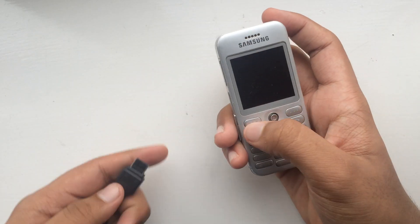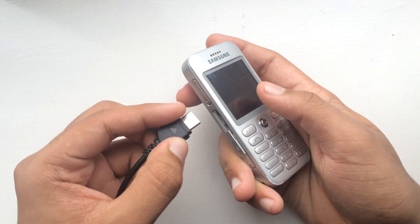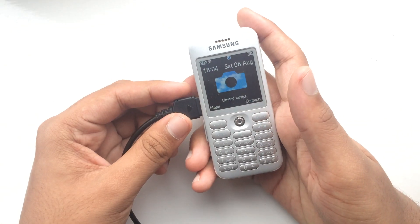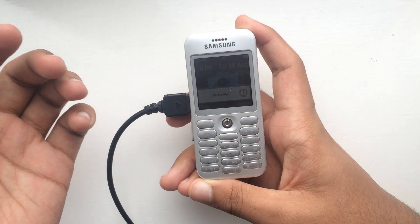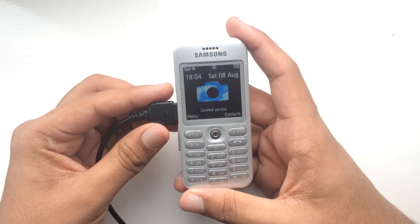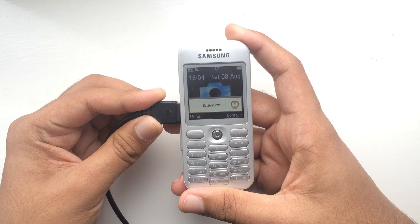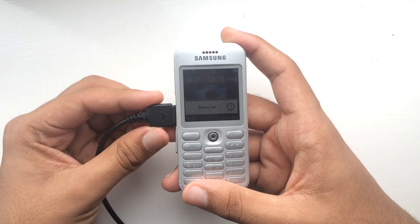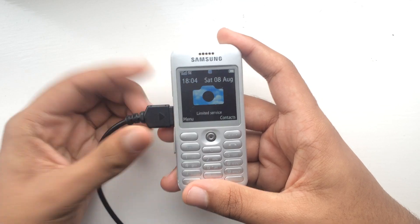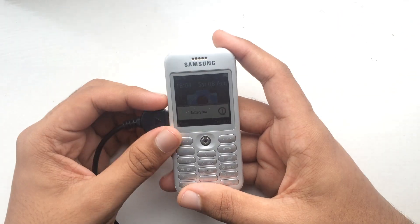I'll show you what I mean. So I have the charger here, and if I go ahead and plug it in to charge, it starts charging, but any slight movement will stop it from charging. Now it's charging, but if I let go, the phone just stops charging. It's actually really annoying, this issue.